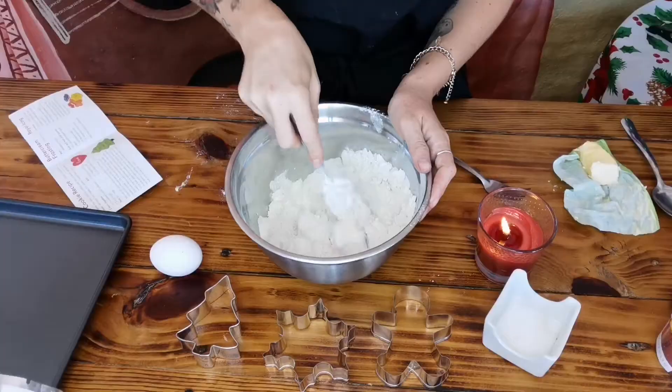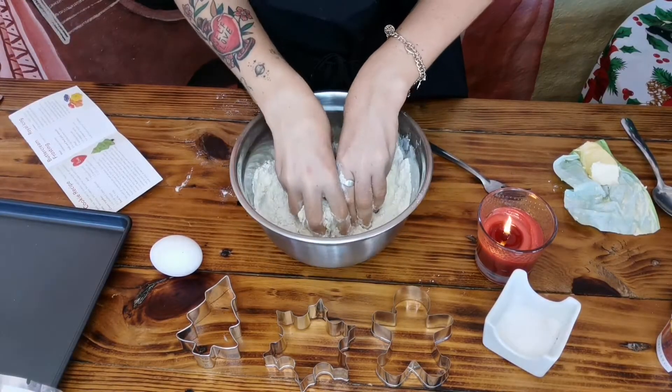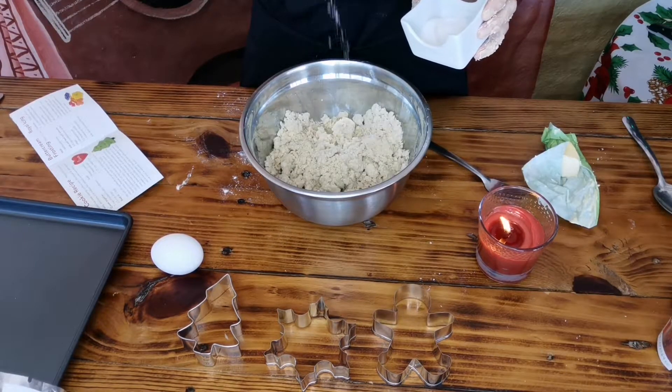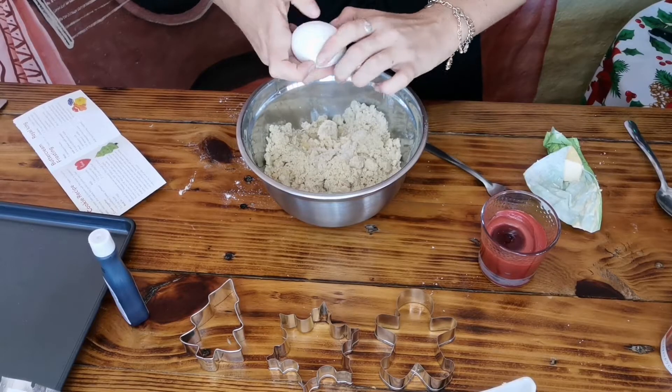I feel like nothing's going on here — should I just put my hands in there? Yeah. A pinch of salt — is that pinch enough? A little pinch more. I'm gonna egg it.